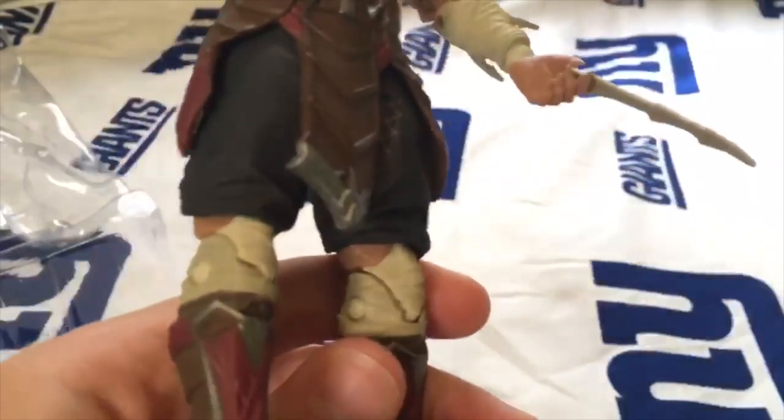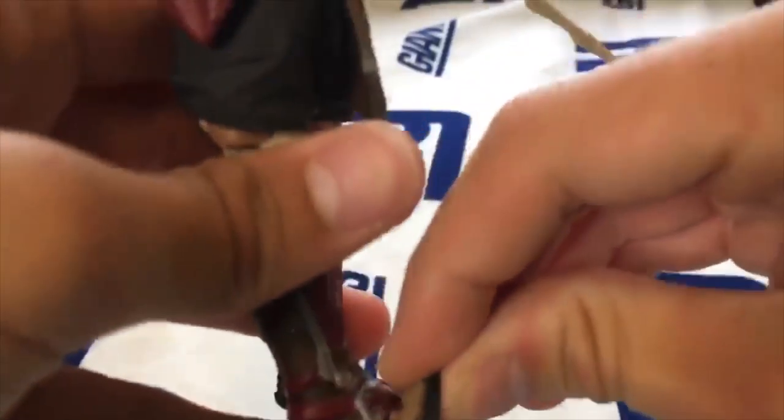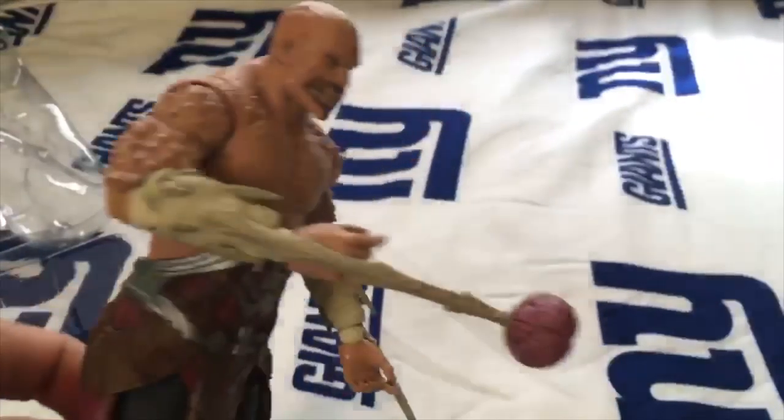He's got these like cut-up shorts. And here's the feet — this is nice, really bendable. All these other figures are really bendable too. On the feet part you can just move it up and down. And yeah, that is pretty much Baraka.